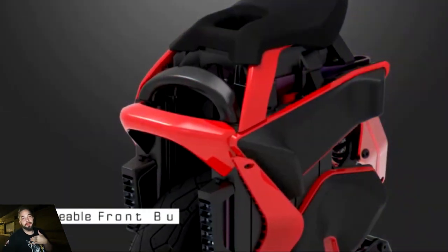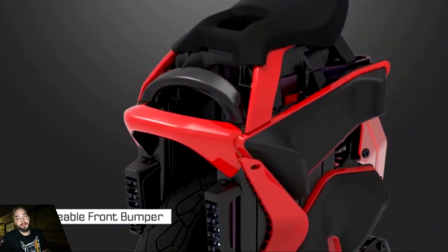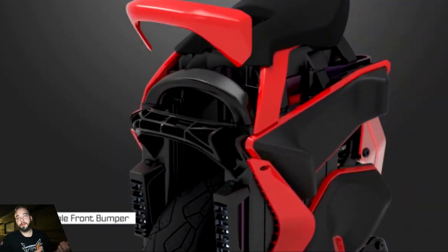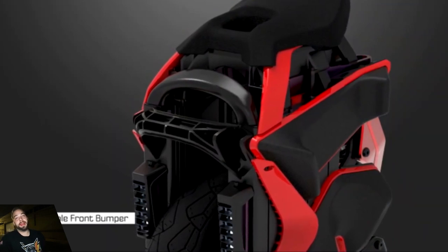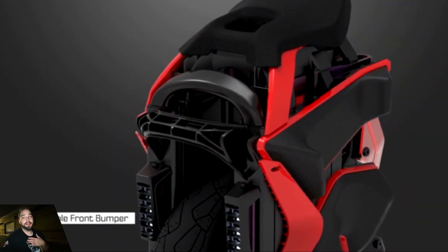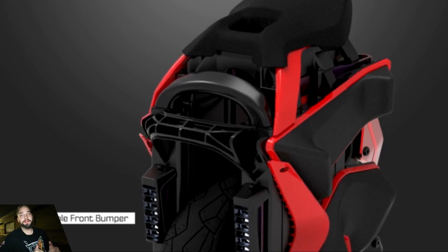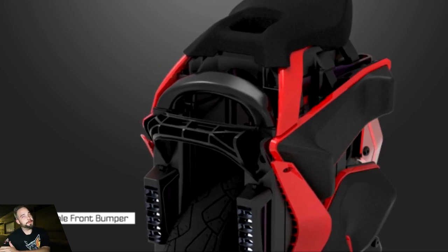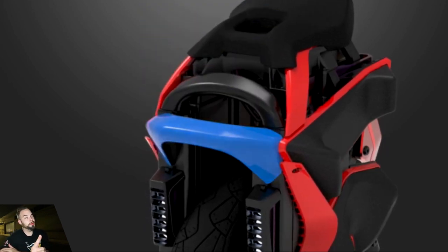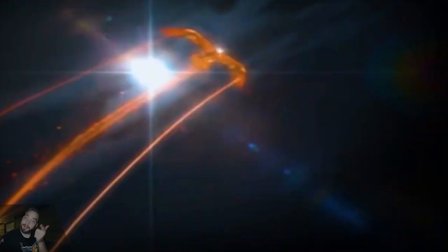Replaceable front bumper is cool — every part of an EUC is replaceable, I've replaced side shells for like 40 bucks, so hopefully this bumper is inexpensive. The front bumper is for protection but in a cutout or crash, the wheel can somersault and damage the top which isn't protected by a roll cage. So KingSong — and Begold and Extreme Bull too — when the S22 comes out, please give us that Veteran roll cage that we all love. We love that roll cage, just saying, copy that.